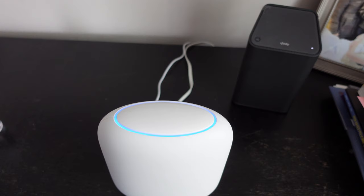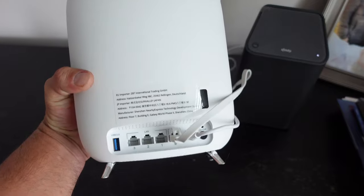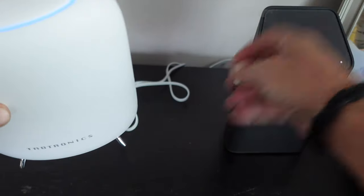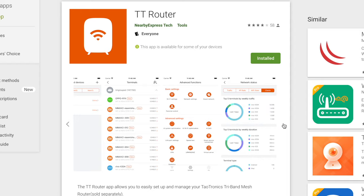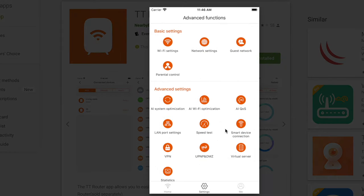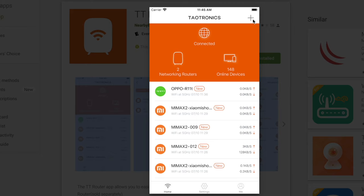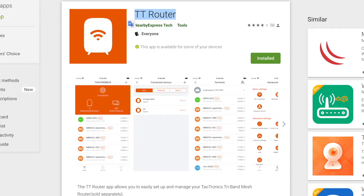Right from the unboxing I noticed the quality of the build and presentation — even the box made me feel I had a serious kit. I downloaded the app, followed the directions, connected the provided RJ45 Ethernet cable to my existing router, and continued following the simple in-app directions. There are LED lights on top of these routers that serve as status indicators. You can turn them on or off through the app, but I like having them on — if it's blinking yellow or red, I know something needs to be addressed. From there, the app walked me through the setup of the two other routers, and the routers and app did all the configuration work themselves. They are definitely intelligent routers that take the guesswork out of it for me and my family.